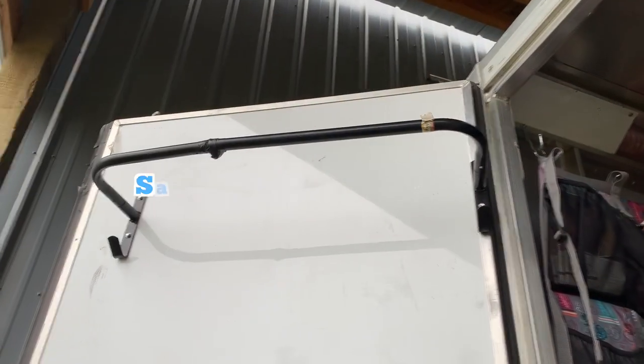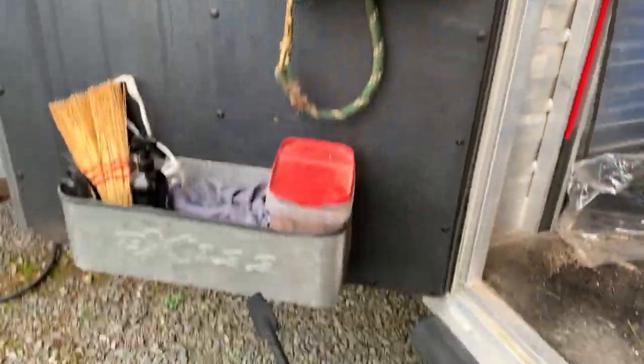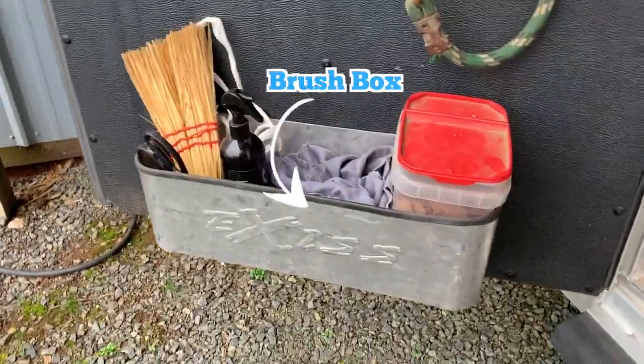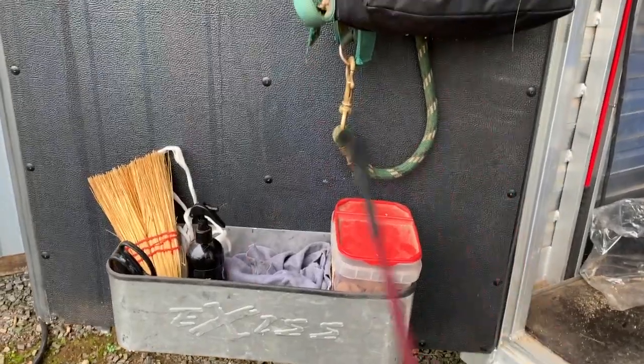Most of us have our standard saddle pad rack, bridle rack, and brush box — those are pretty standard. If you don't have them, they're pretty easy to install and very, very useful.